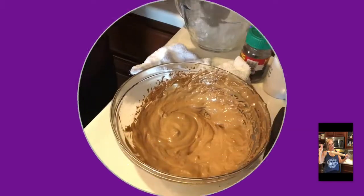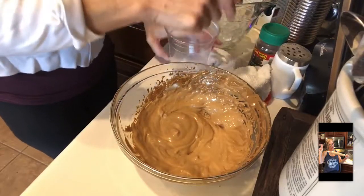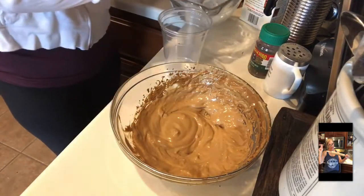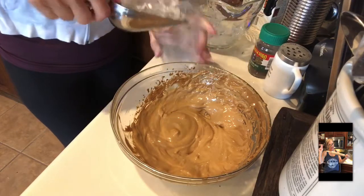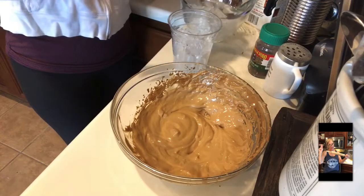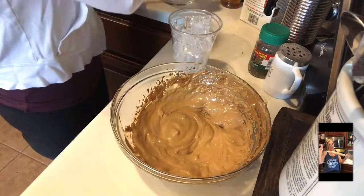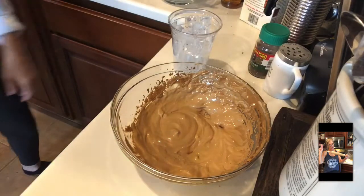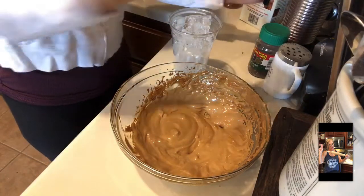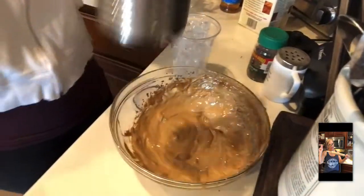Okay guys, so now we're going to put ice in her cup. I like a lot of ice — I hope she does too. Now we're going to add her frothy milk. Look at that. Yum.